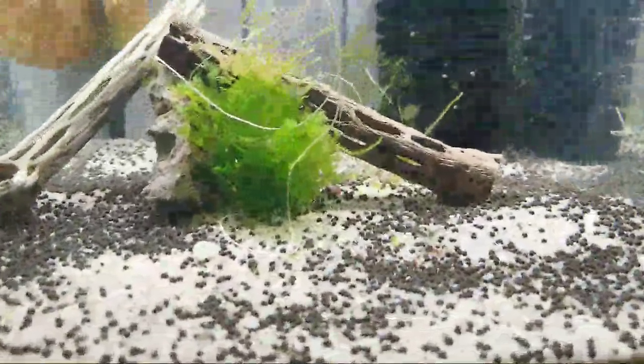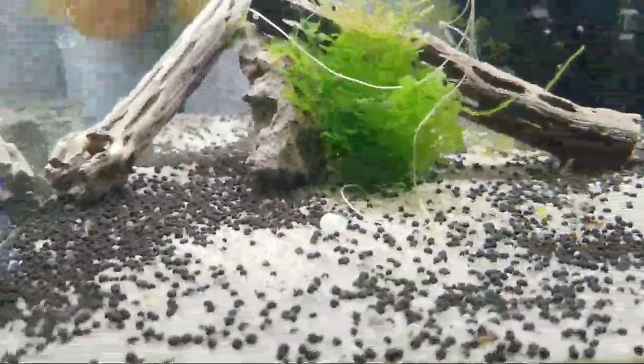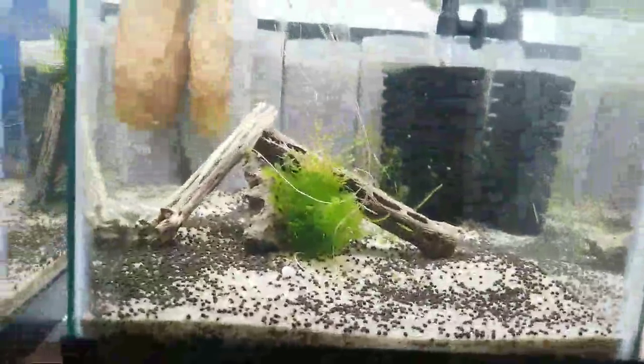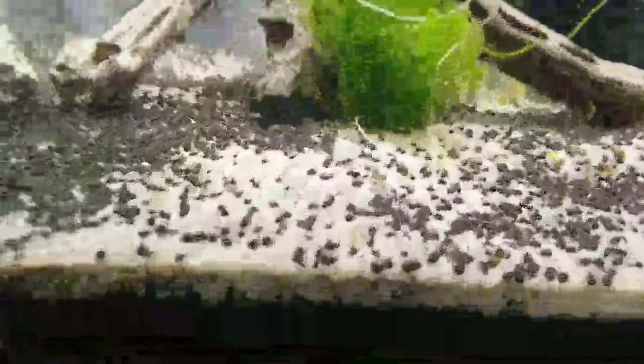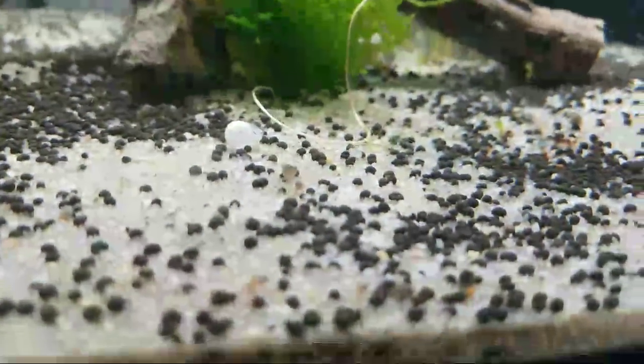My Blue Bee Caridina — pretty much every female is berried. They are a smaller shrimp species, even smaller than the normal ones. There's one swimming right there but they like to hide out in the cholla wood. One of the males is doing the dance — are you molting? I think they're doing the dance — the males are all out swimming around trying to find her. One of the females must have just molted.